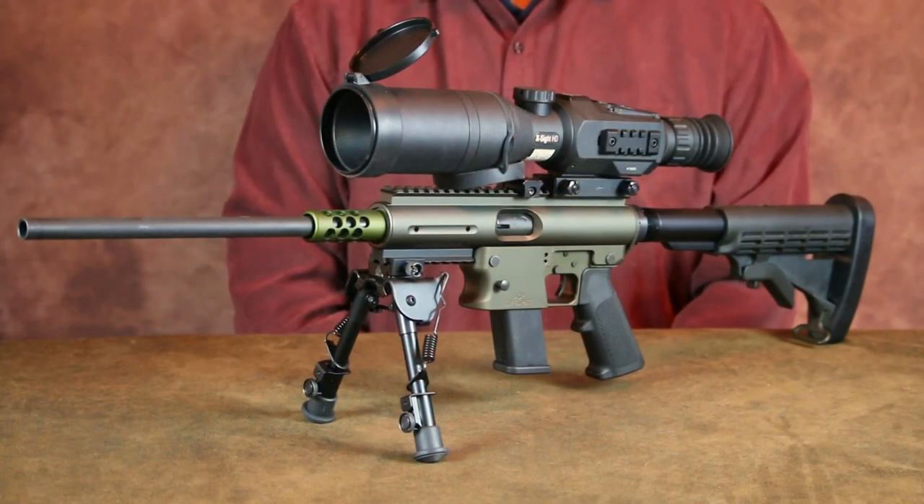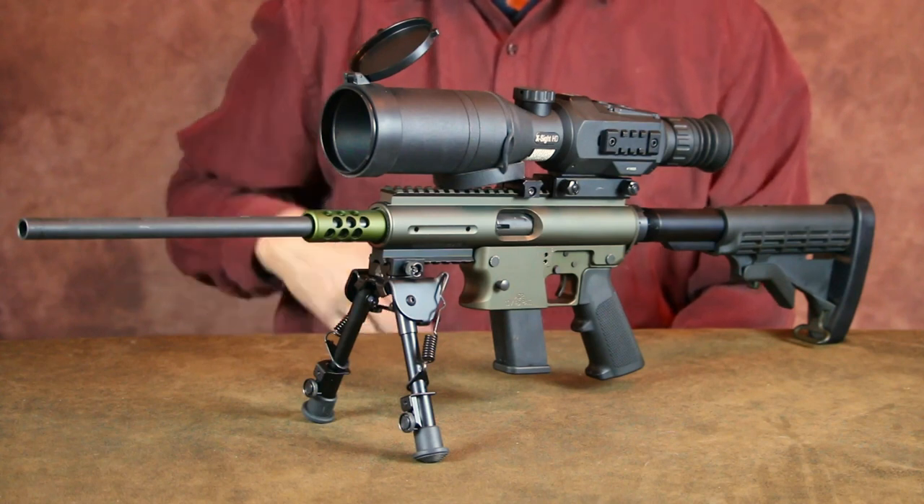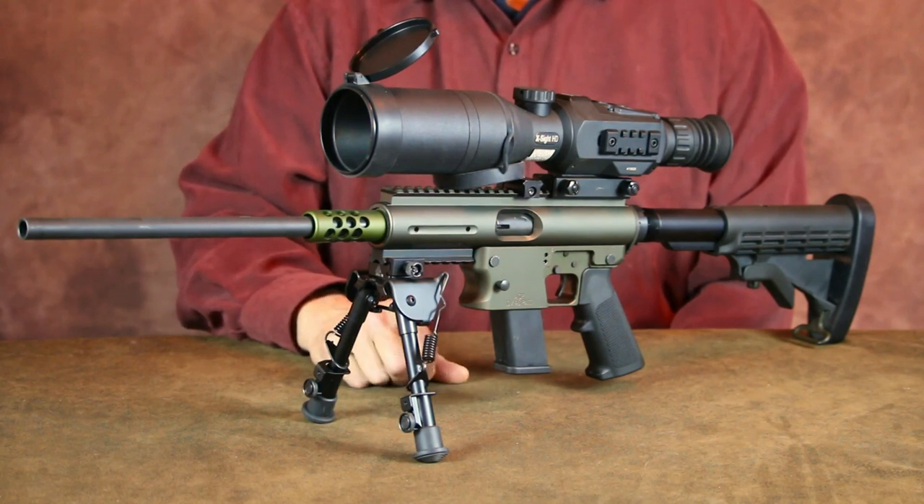As far as pistol caliber carbines go, there's actually a lot to like about this TNW Aero Survival Rifle. It's well made, accurate, reliable, and pretty easy to maintain. Changing calibers takes just a few minutes, and that certainly adds a lot to this ASR's overall flexibility.